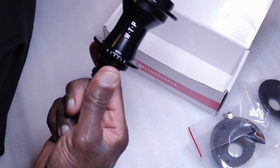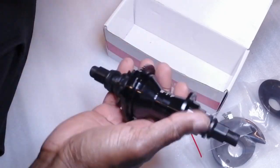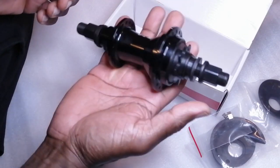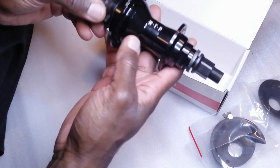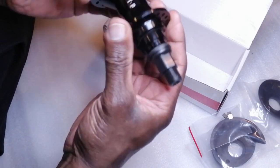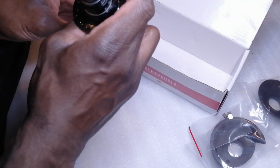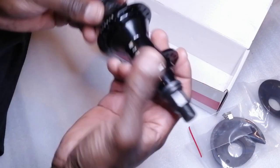Next we have the hub, which is very nice. It's got a nice weight to it, it's not overly heavy, but not massively light either. I guess you can't really feel the weight difference until you have another hub in your hand, but it feels decent — not too heavy, nice, sturdy, solid. 17mm bolts. It's hollow — you can see that, it's a hollow axle, which is nice.